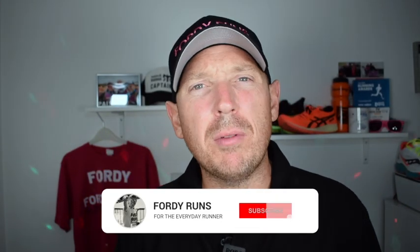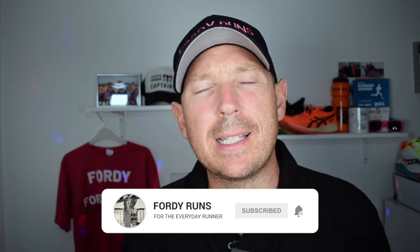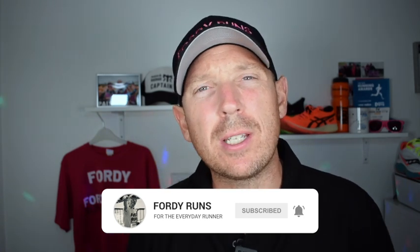Hey, what's up everyone and welcome back to 4D Runs. If this is your first time here, smash that pink subscribe button, go to our Facebook page and join the 4D Runs running community, and check out the description — there's loads of cool things down there. This week we're doing a bit of a Mizuno takeover on the channel, so let's get stuck in.